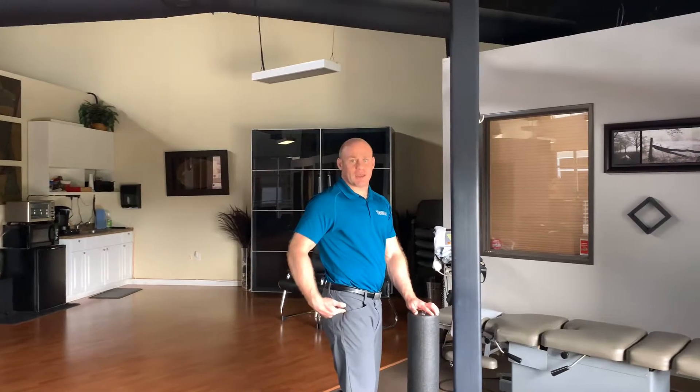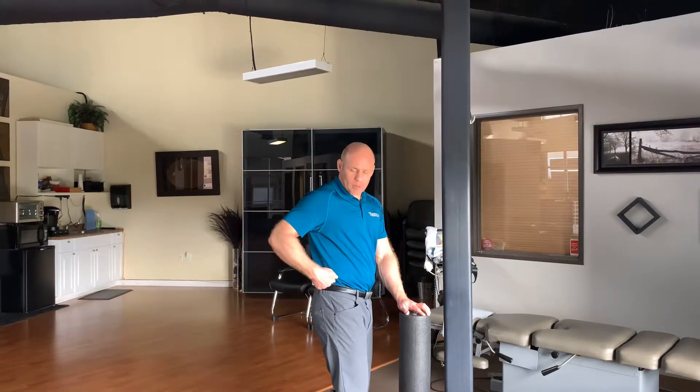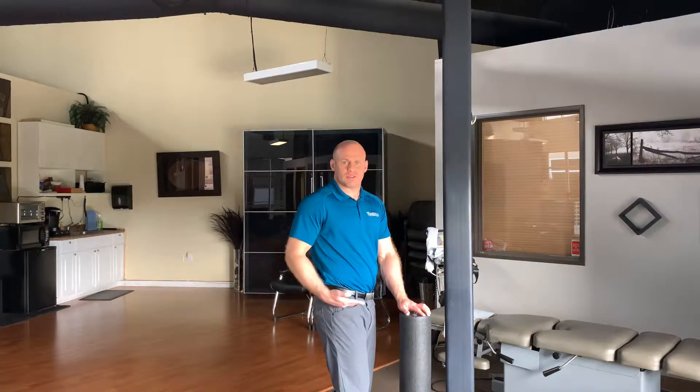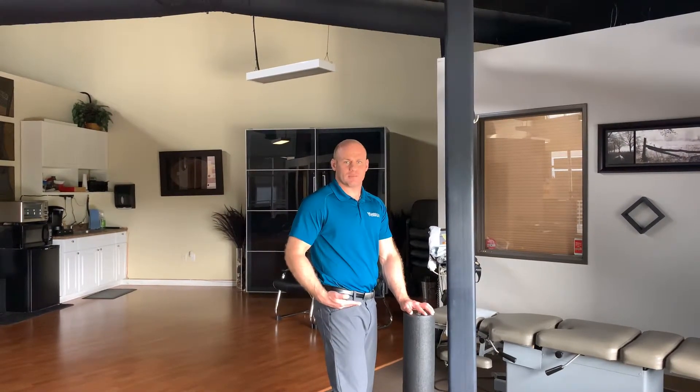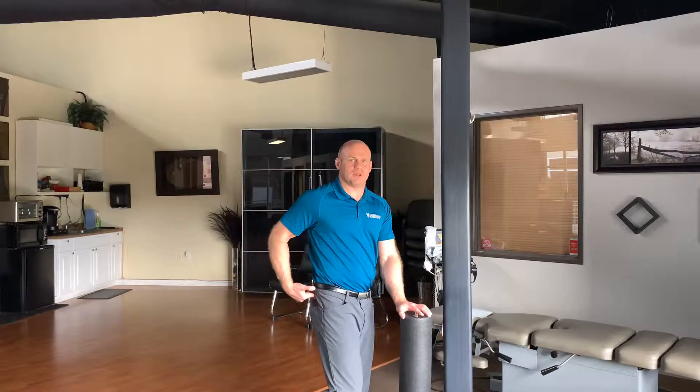The area we're gonna be focusing on first is gonna be on the side right here. We have a bone on the side, and a bone a little bit higher — we're gonna be focusing right in the middle. This area is called your TFL, your tensor fasciae latae. We're also gonna be working on our psoas tendon and the top part of our butt, the gluteus medius muscle.